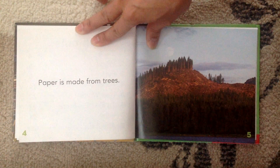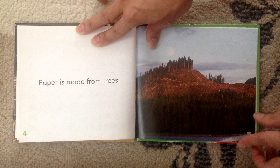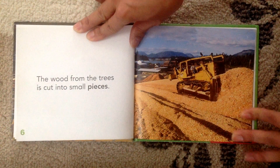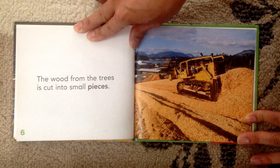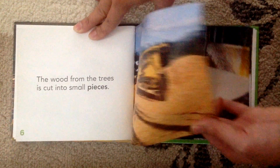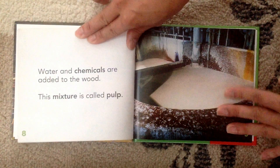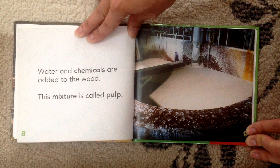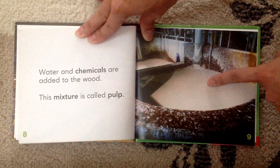Paper is made from trees. Did you know that? The wood from the trees is cut into small pieces. Water and chemicals are added to the wood. This mixture is called pulp. Look at the pulp.